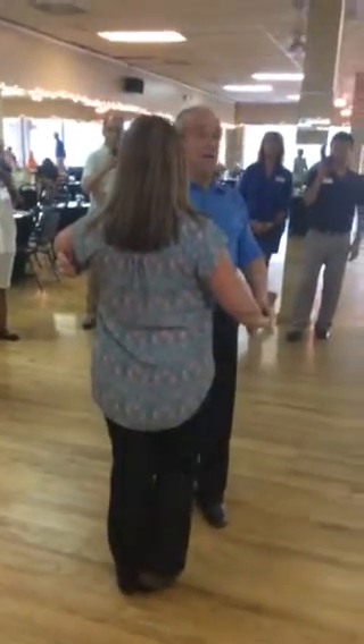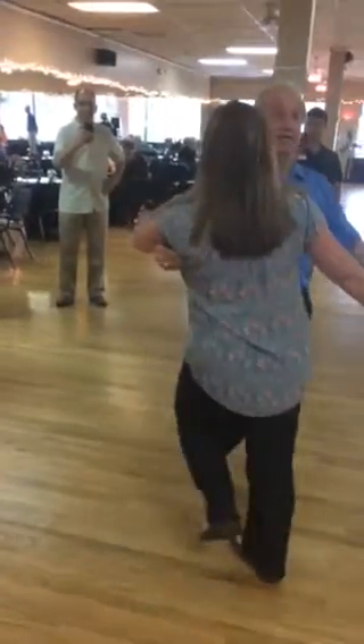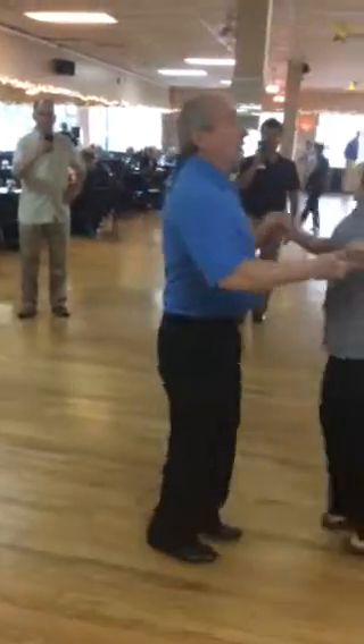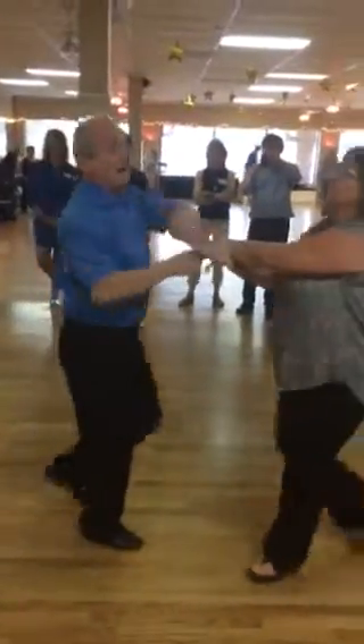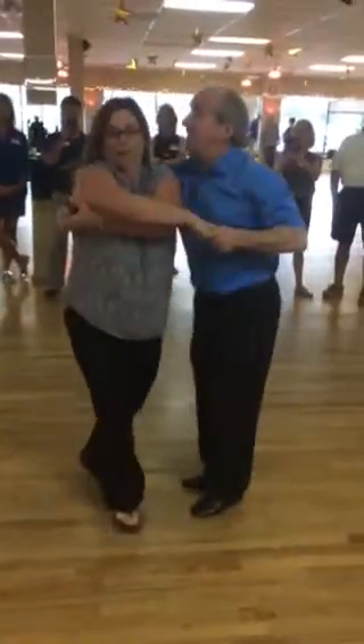On camera. Ready? And basic. Release. Right arm only. Left arm only. Both arms. Whipper for the second turn.